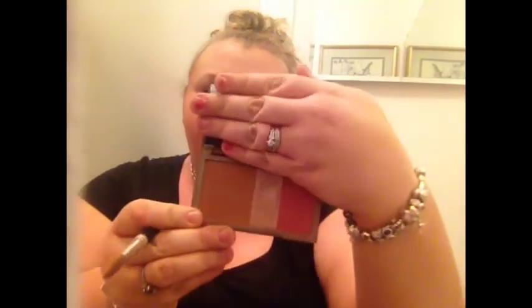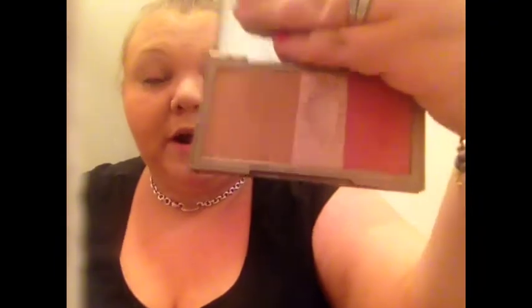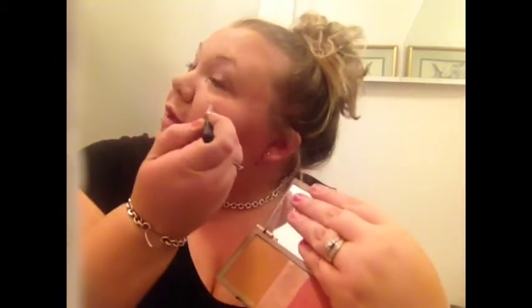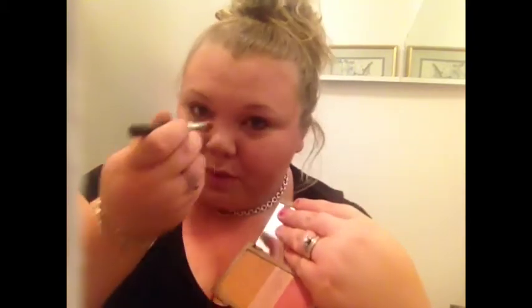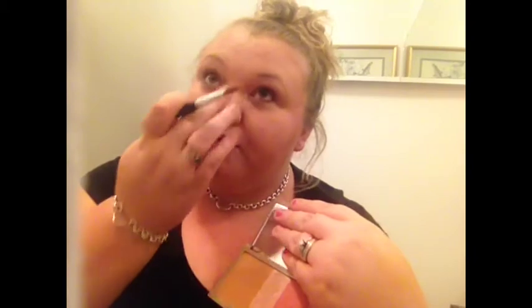This is the light stroke brush by bareMinerals and I'm using it for my highlighter. I'm actually going to use the highlighter from my Naked Flush palette — it's the best powder highlighter I've ever used. When I can see, I like to put it on my cupid's bow because it makes lips look more pouty, and right down the center of the nose.